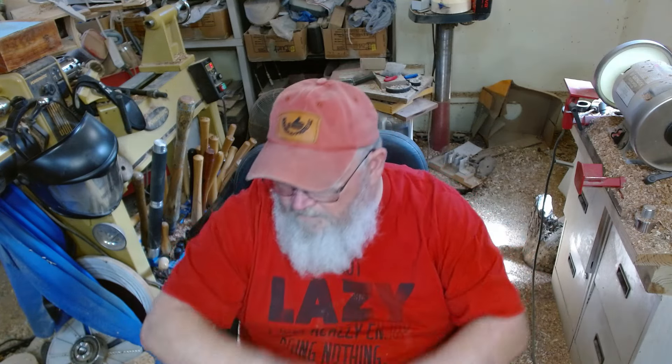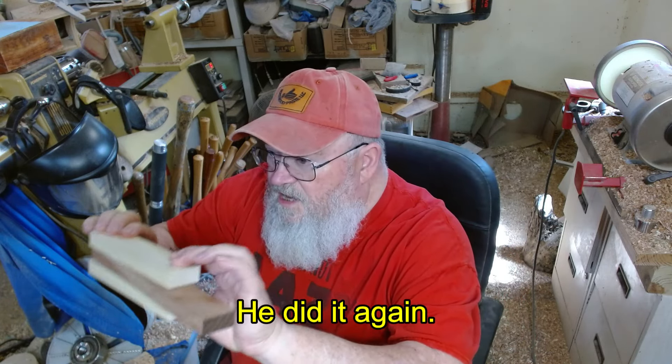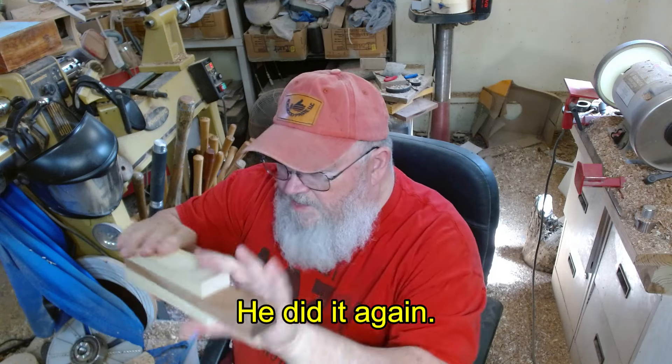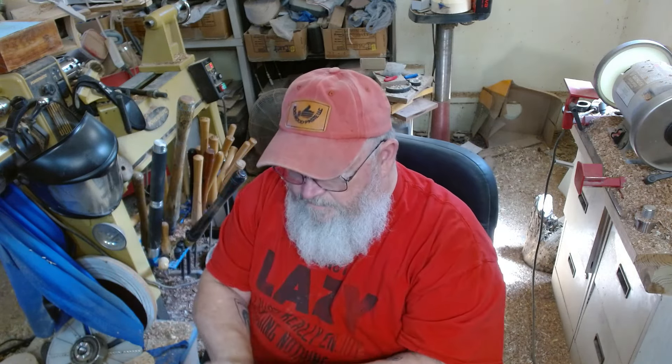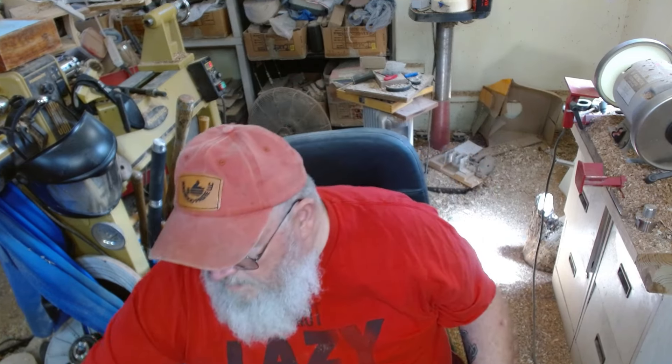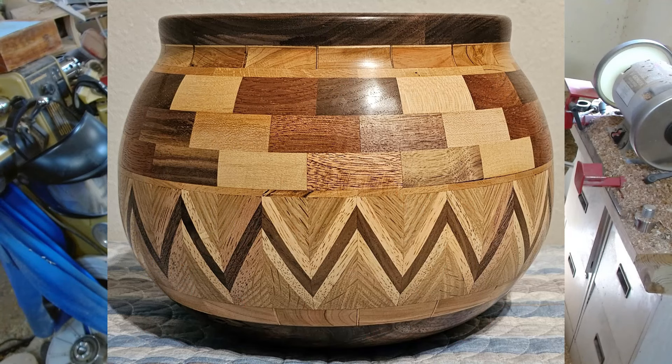So that in a nutshell is the difference between laminated and segmented. If you're gluing pieces together flat, that's a lamination. If you're cutting angles on your pieces and gluing a bunch of them together, like I showed in this piece here a little bit earlier, that's true segmentation.